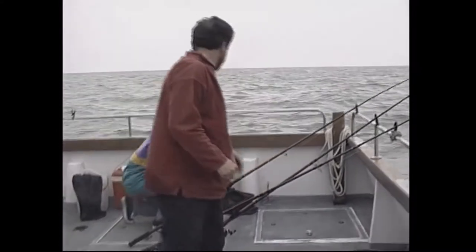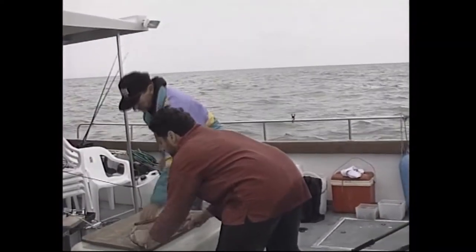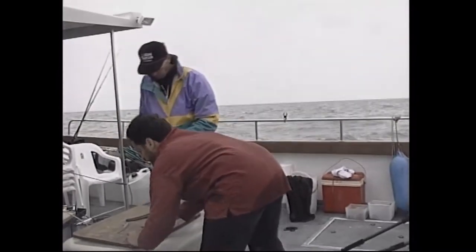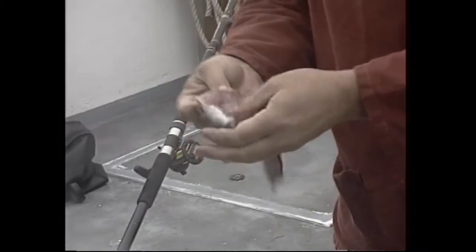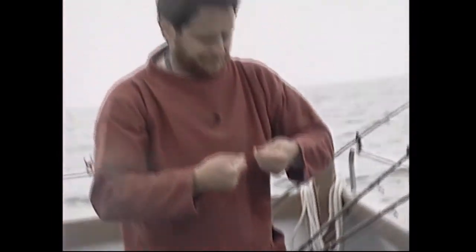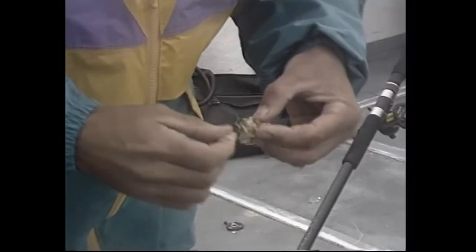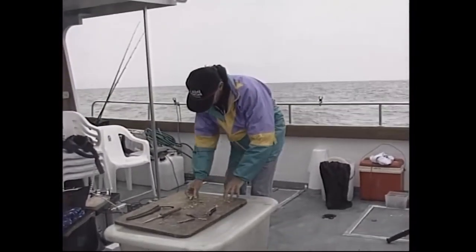Reeling in to change the rig — replacing the trace with a 3/0 Cox and Rawle on a lighter trace, baiting up with peeler crab and a bit of mackerel. Preparing a head and gut section of mackerel, removing the backbone to make it softer so it hangs on the hook and flaps nicely in the water with all that lovely blood scent. The matchman's trick of keeping a second rig made up ready saves time when fish are running.